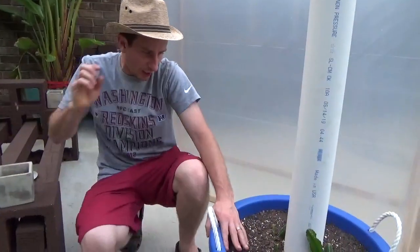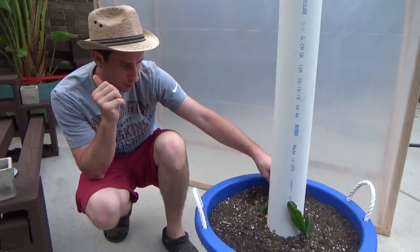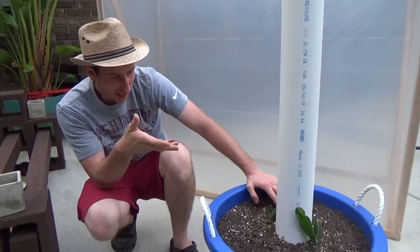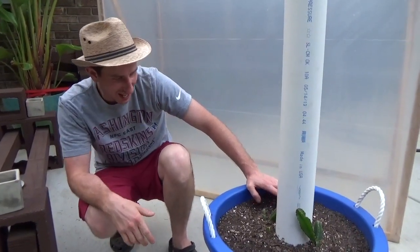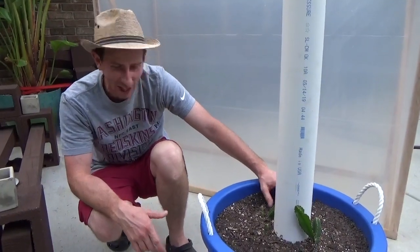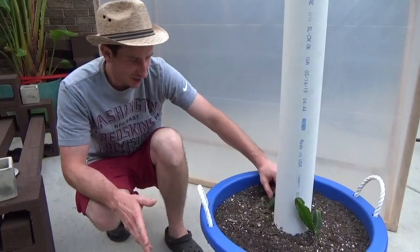I won't overly drench it, but I'll just get it wet enough that the soil has an even soak all the way through. We're so excited and we can't wait to take you on the journey of these plants when they start flowering and fruiting — it's going to be so cool.